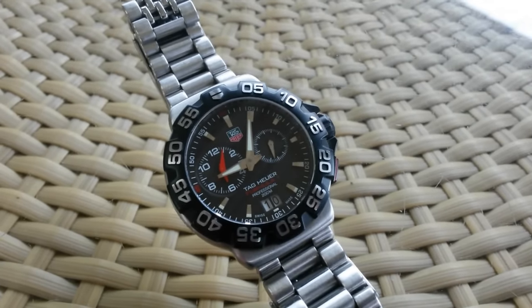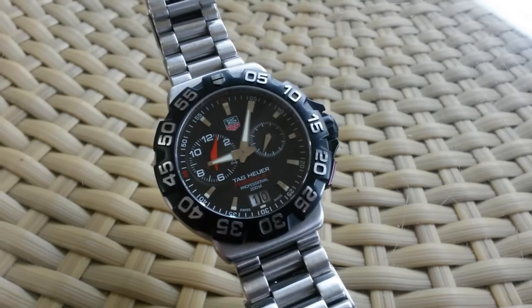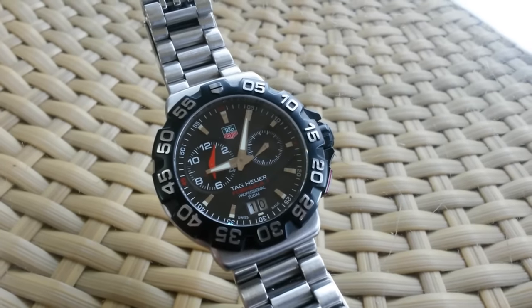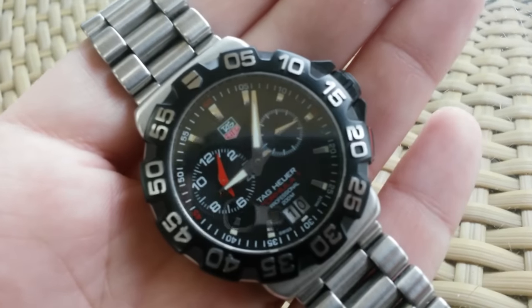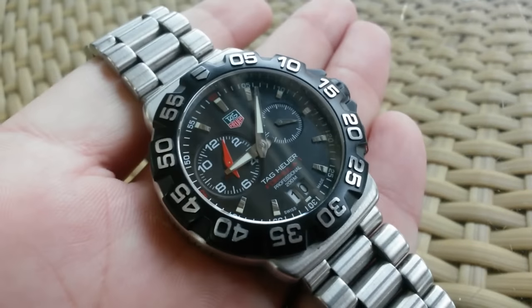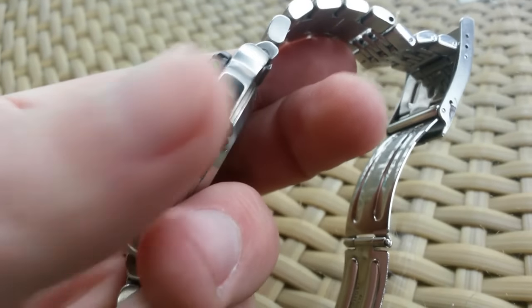It's a good starter watch. I know that most of the guys who bought a Formula 1 — it created their love for watches. And later on, they went on to become very serious collectors, the type of collectors that appear on Hodinkee and stuff like that.